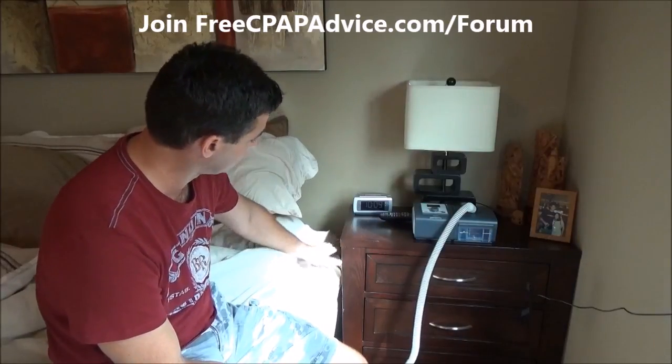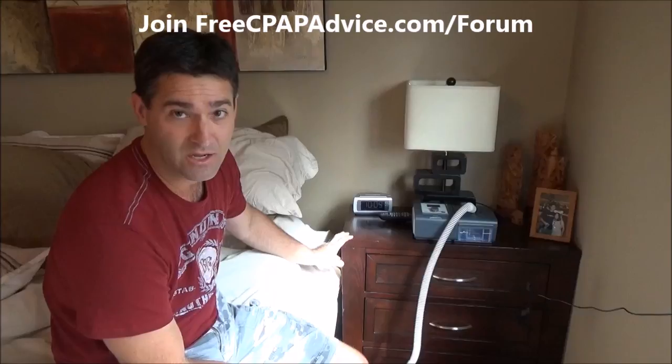I have my CPAP and mask here at my bedside — yours probably looks something similar. One of the first things to consider is where you should put your machine. You generally want it level with the bed. Mine is actually a little higher, which is not ideal. The angle of the tubing matters because your head will be sleeping down here with the mask on.